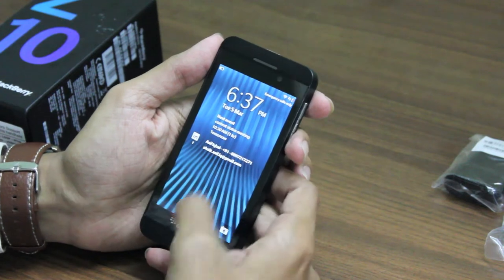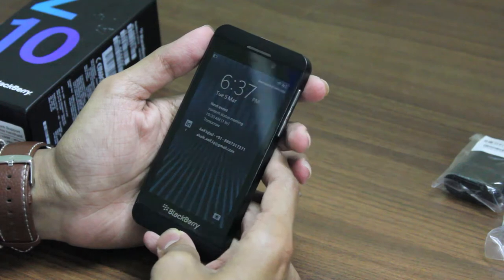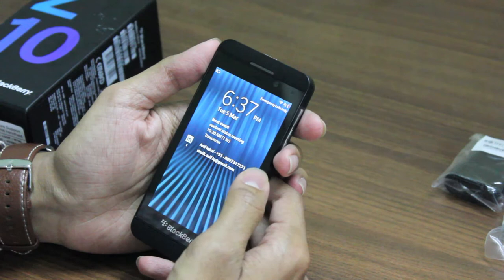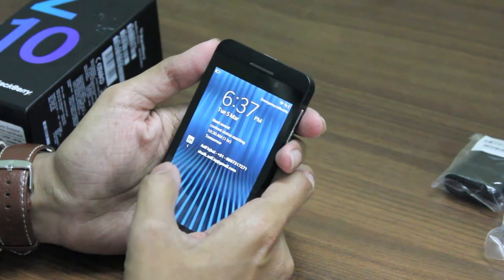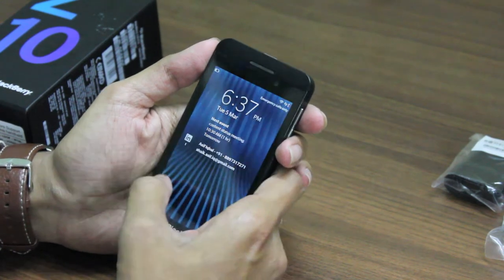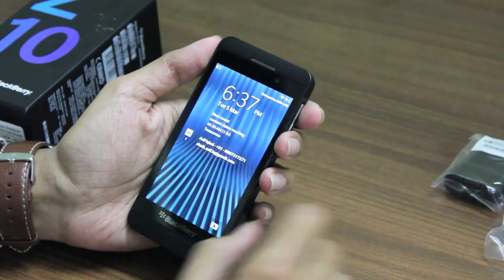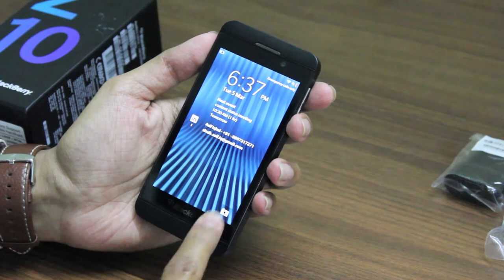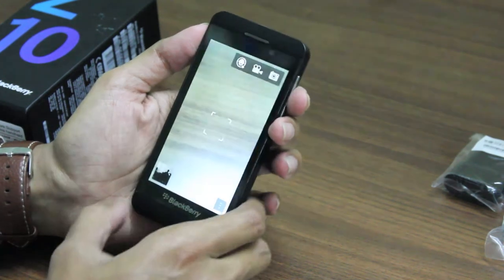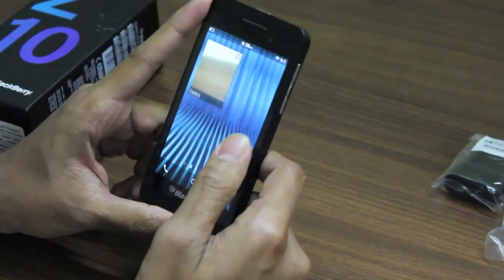Coming to the OS, let's have a look at BlackBerry OS 10. Here we have the lock screen which shows the time and date. We don't have a SIM card so there's no network. You have owner information and calendar events, and you'll be notified about emails or messages here. You can also go directly to the camera from the lock screen by pressing this icon.